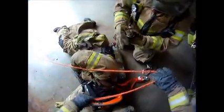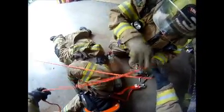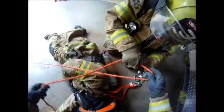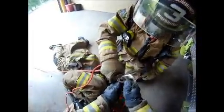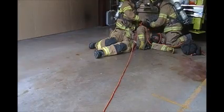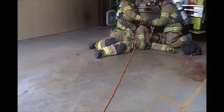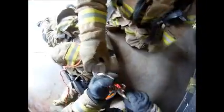Now, take the rope and pull a bight in it. Place the pulley on the bight and attach the carabiner. Hook the system up to your attachment point. Make sure the rope is not twisted.